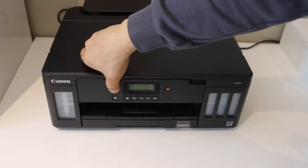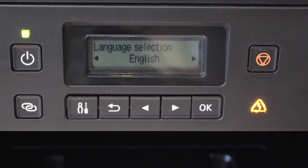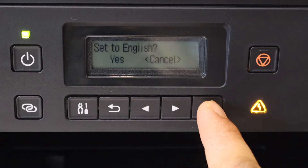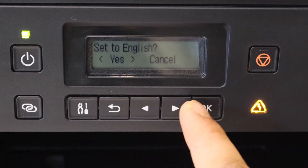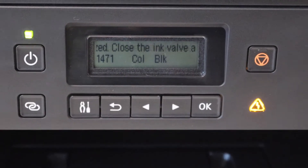Press the power button and go to the screen. Now select the language — if you want to change it you can, then click OK to confirm. Now we have to install the print heads, so let's start with that.